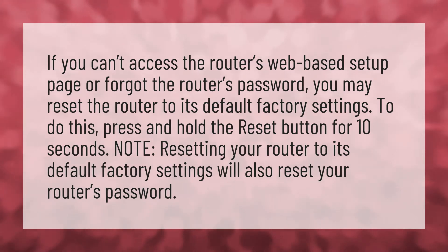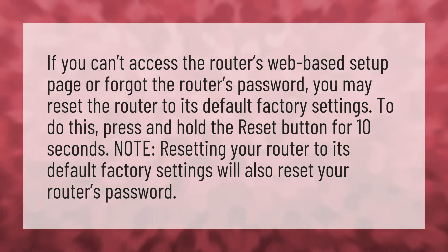To do this, press and hold the reset button for 10 seconds. Note: resetting your router to its default factory settings will also reset your router's password.